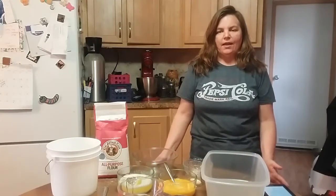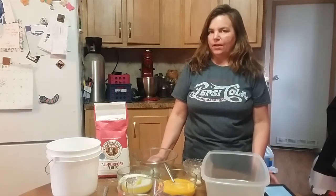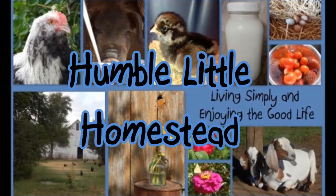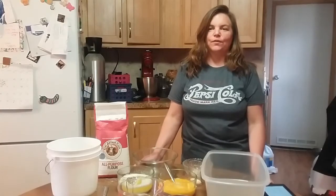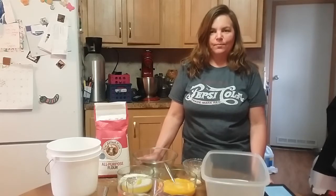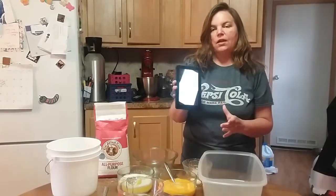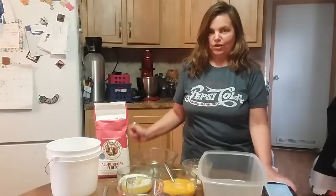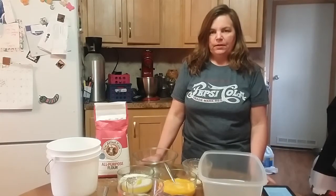I'm getting ready to make some cinnamon rolls and I have a really awesome recipe that I just love. I've only made it a couple of times, but every time they've turned out really delicious. The recipe comes from the new Artisan Bread in 5 Minutes a Day book. I have a copy on my Kindle and I really want to get the hard copy because recipe books are so much nicer in print. I'm doing the brioche recipe and making it into cinnamon rolls.